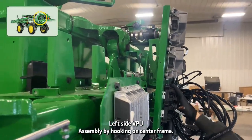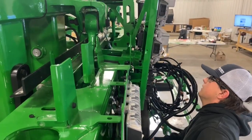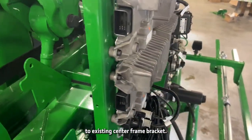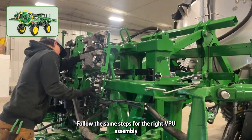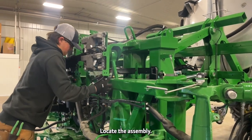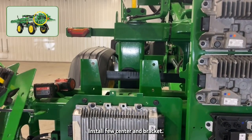Mount the left side VPU assembly by hooking onto the center frame. The assembly is located by attaching to the existing center frame bracket. Follow the same steps for the right VPU assembly, windowing over the hydraulic hose bracket, then locate the assembly and install the fuse center end bracket.